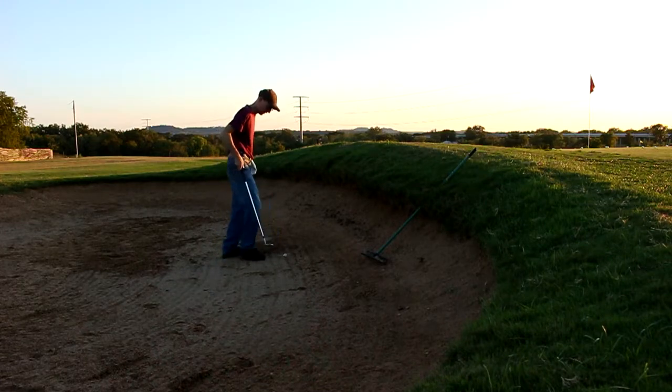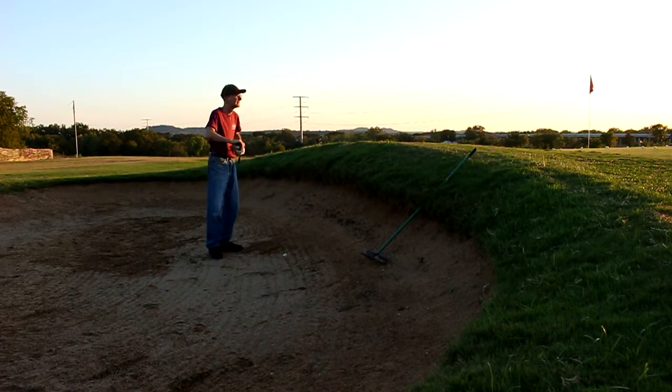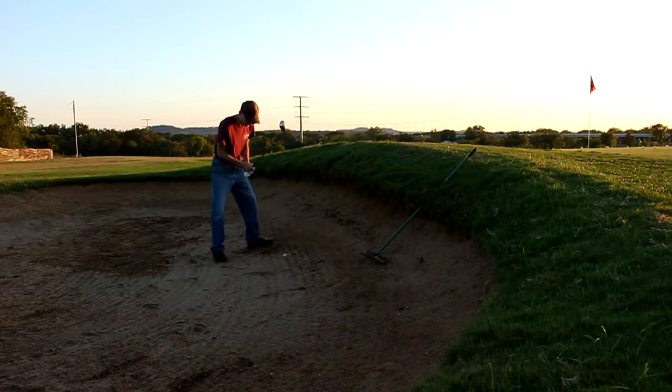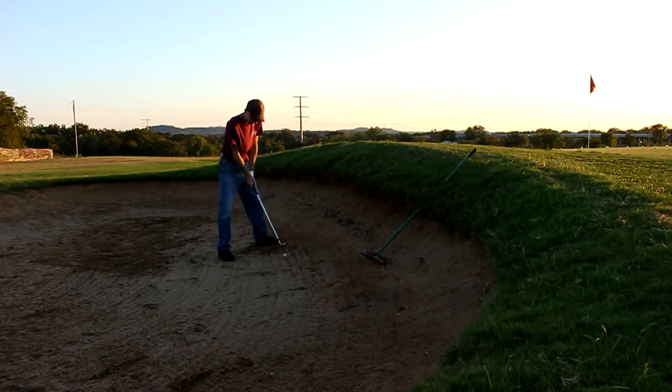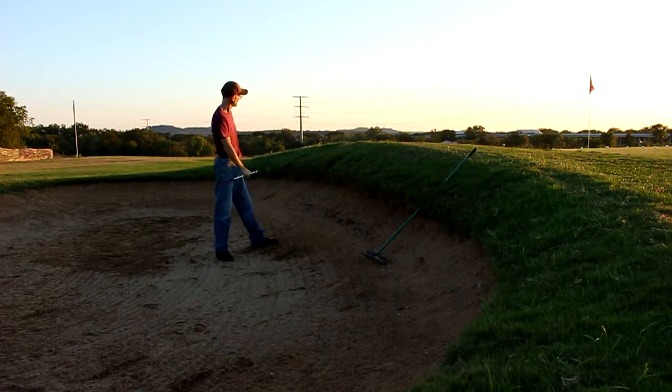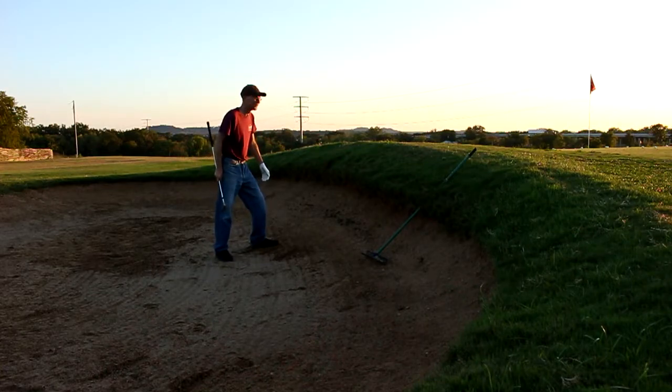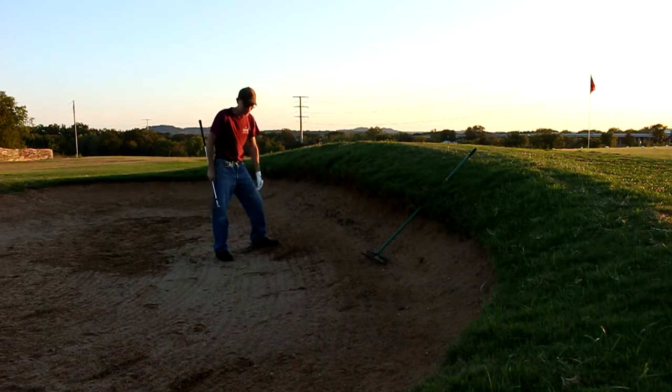Let's try one buried again — I'm going to step on it. Look at that, more than half the ball is down in the sand. Wet sand, buried. Look at that ball. Square to the target, 20 feet to the flag, my hands forward. The ball is buried. Four feet — four feet from the flag. Amazing club.